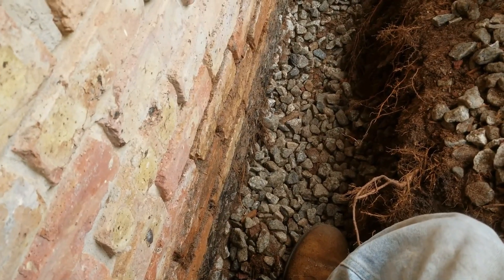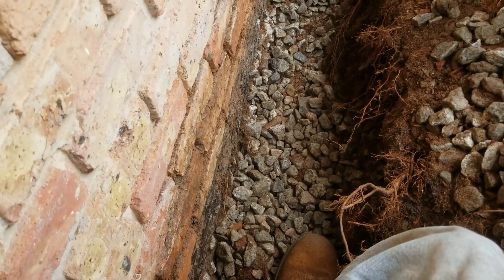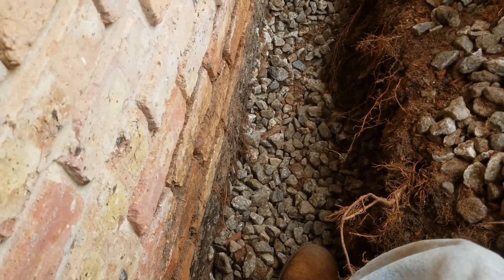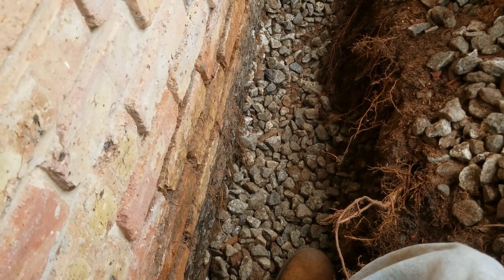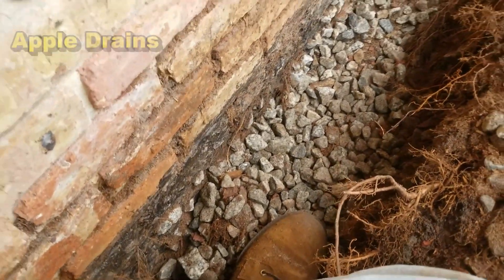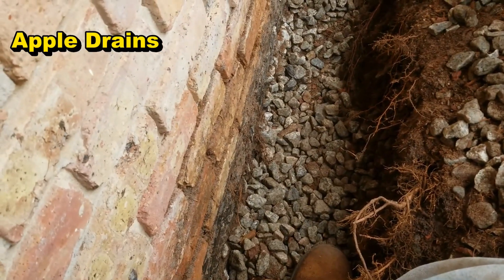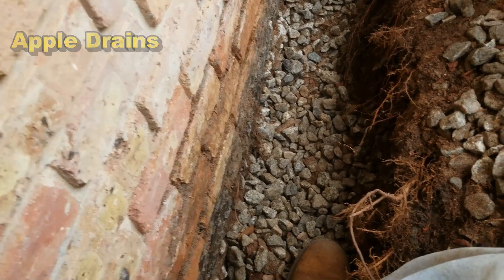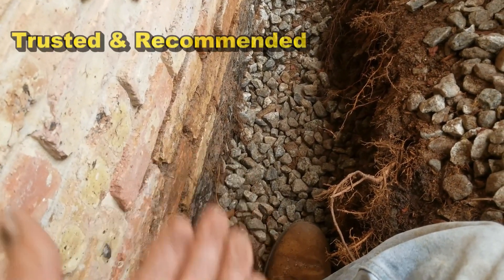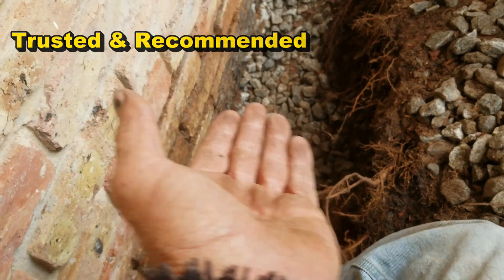Someone has poured your gravel, which was a good idea, but they should have put a pipe down here. Gravel by itself just won't solve a problem. Neither will sealing. You can see there's a black substance on the wall — this wall was sealed. But without the pipe, without proper drainage, the system does not work. So basically we've got to remove all of this debris, which is just gravel now.